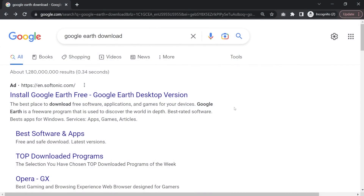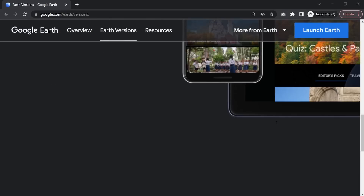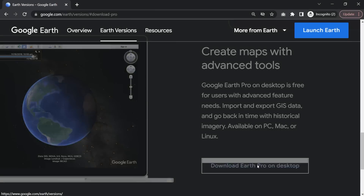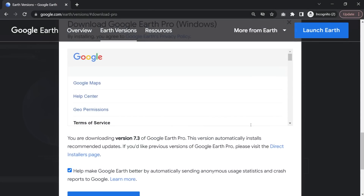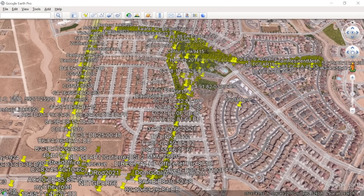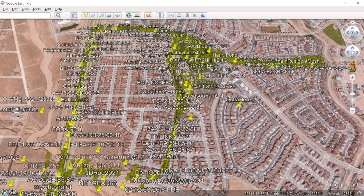The last thing we need to do to view this data is install Google Earth. Type in Google Earth, download, scroll down to Earth versions, scroll all the way down to the bottom, and there's a 'Download Earth Pro on your desktop' option. Just click on that, accept, accept all that, download the file, install Google Earth, and open up your KML file. It should open up and show you all the wireless networks in your flight path or driving path, something like this.